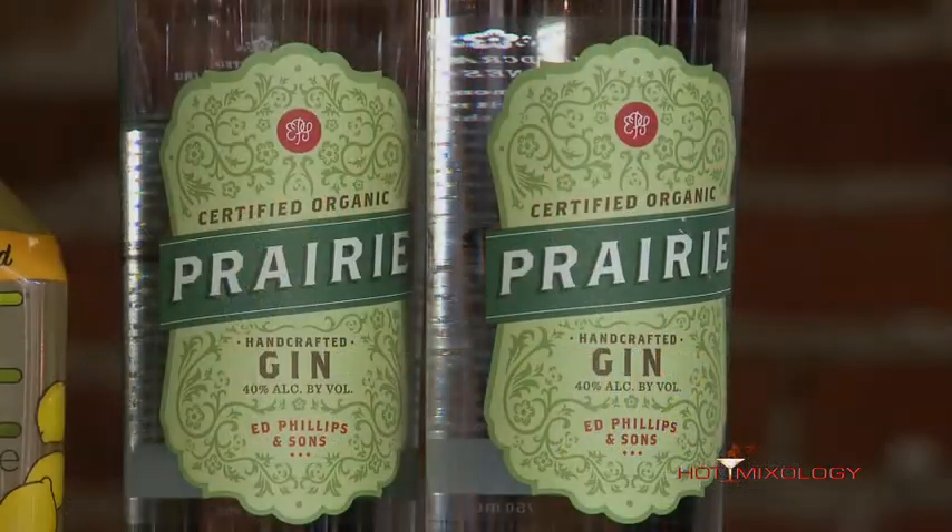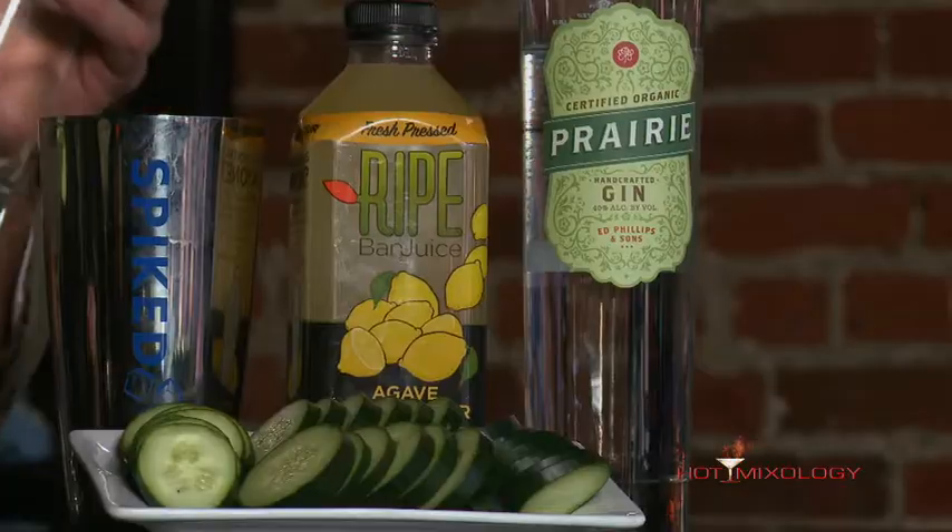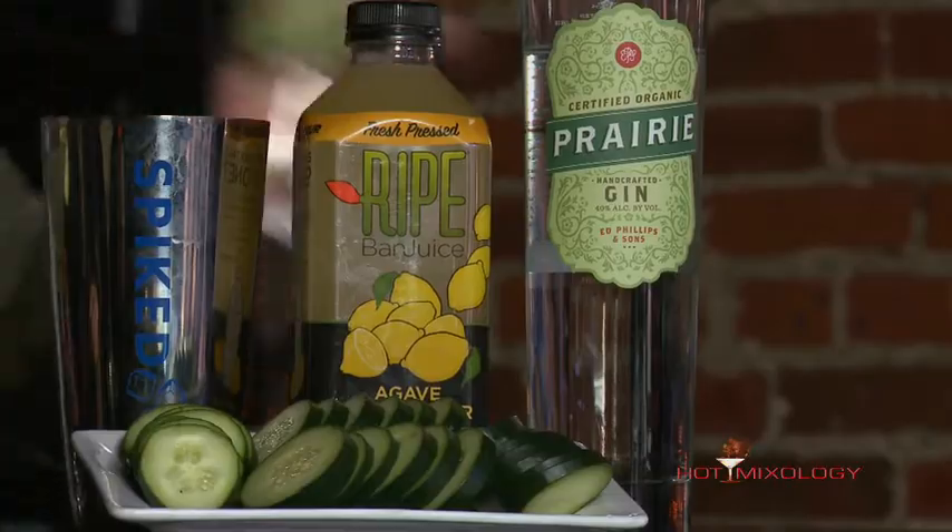Gin is coming back, and it's not anymore your grandfather's gin. There are great products out there, like the Prairie Cucumber Gin Handcrafted Organic — just a premium gin with a little bit of cucumber flavor in there. It really makes a great cocktail.